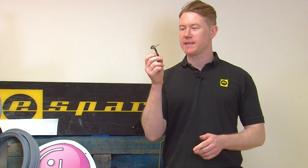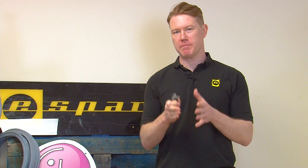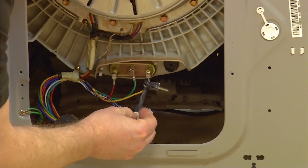When replacing the thermistor it's important that you know the model number of your washing machine. This will ensure that you're getting the correct thermistor for your particular model. Check out our handy guide here on how to find the model number of your washing machine.